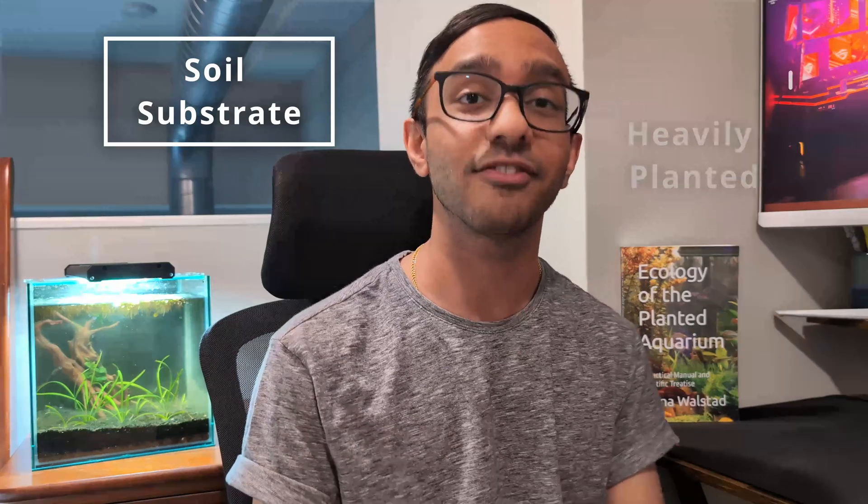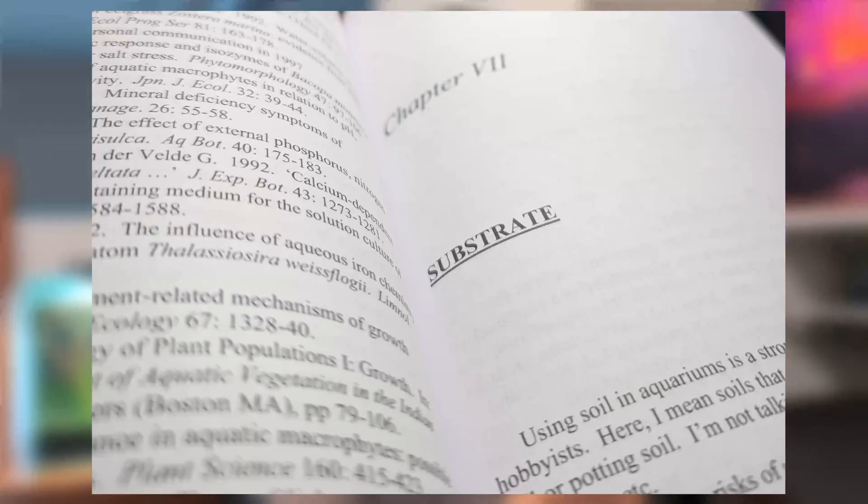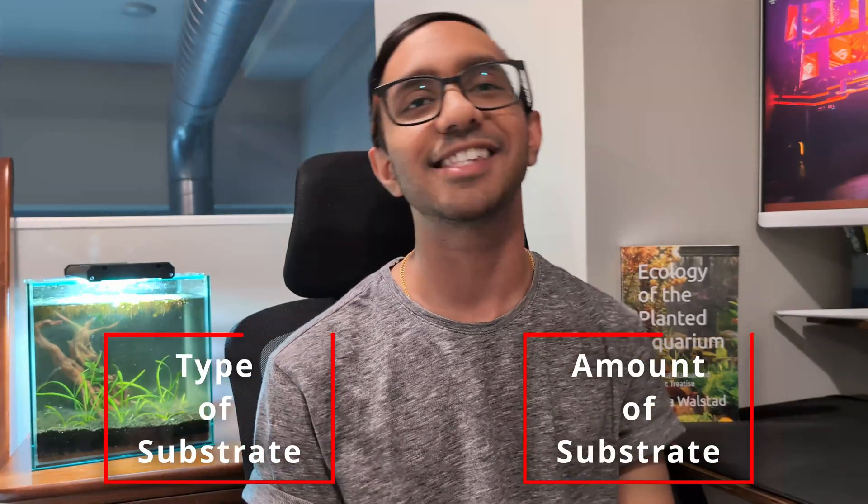Let's talk about our substrate first and then we'll move on to plants. Chapter 7 is all about your substrate. If your water is murky and whenever you test it the nitrates are high and you can't get them to go down, you probably either have the wrong substrate or the wrong amount of substrate.